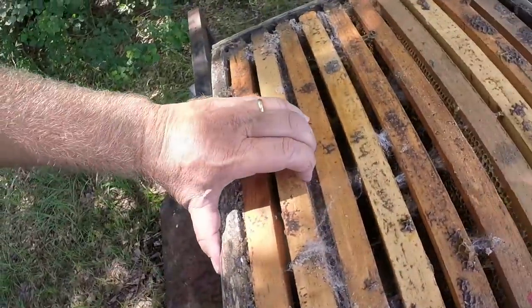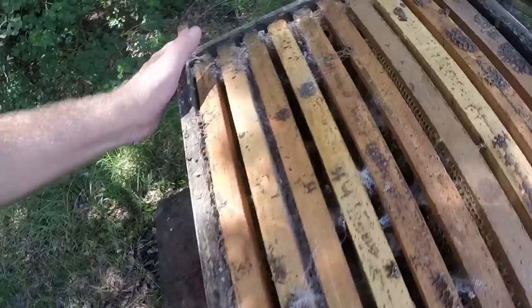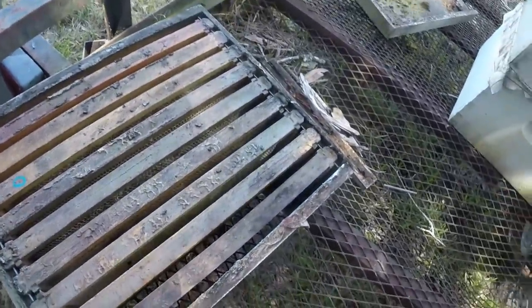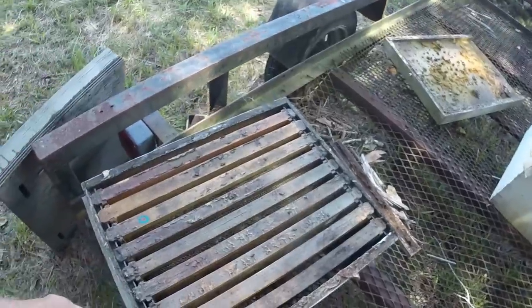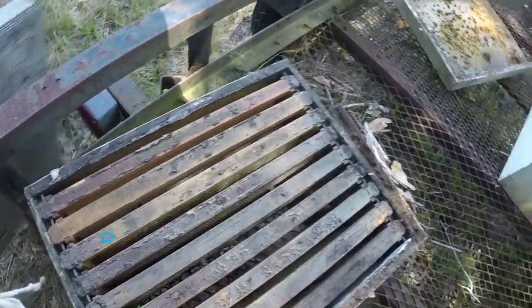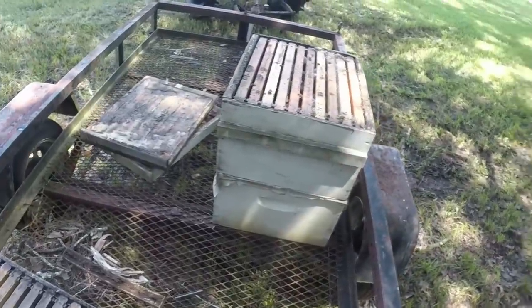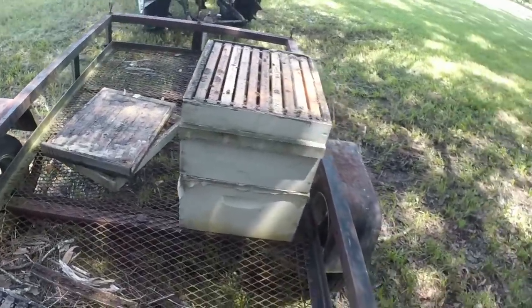Wax moths have made their entrance. Wax moths are in here, but notice they're in the brood box and not in the honey super. That should tell you exactly how I store my stuff, because they don't like clear comb. They like the protein and all that pollen and everything.